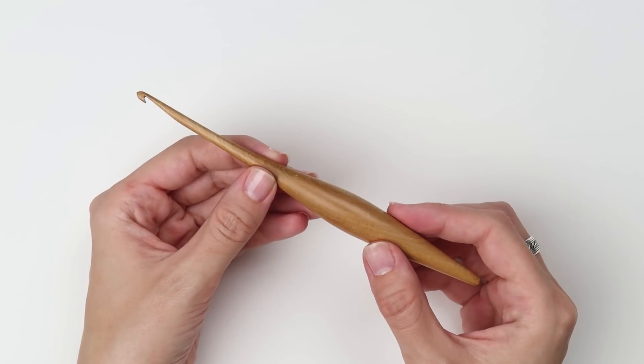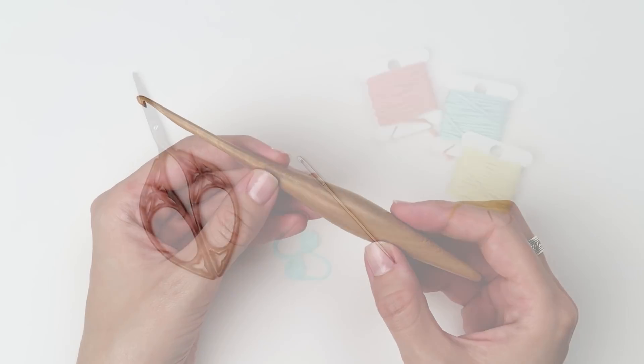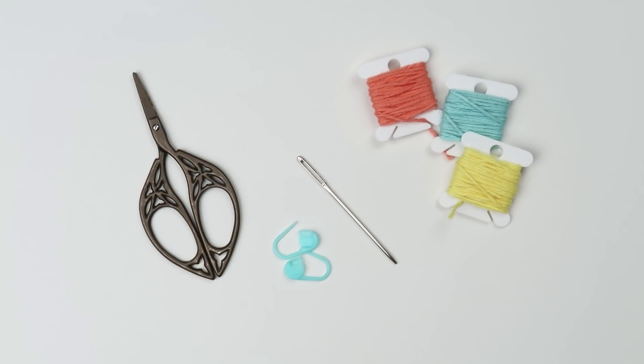You will also need a 4mm or G6 crochet hook, scissors, stitch markers, a yarn needle, and a small amount of DK weight yarn. I will be using Paintbox Yarns cotton DK yarn in shades Swash Teal, Daffodil Yellow, and Bright Peach.